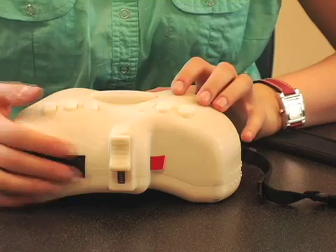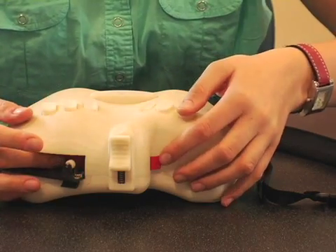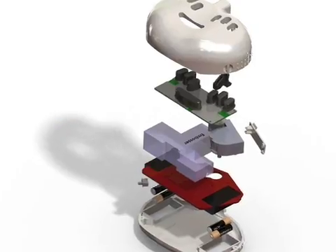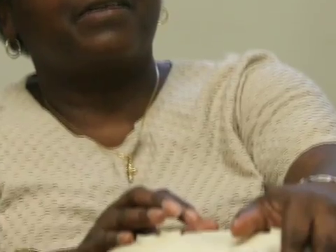Once the blind user feels the tape there, they can pull the tape back a little bit so they're not wasting too much excess tape, and then close the door. Now they're ready to type. Let's say they'd like to type 'beans.'